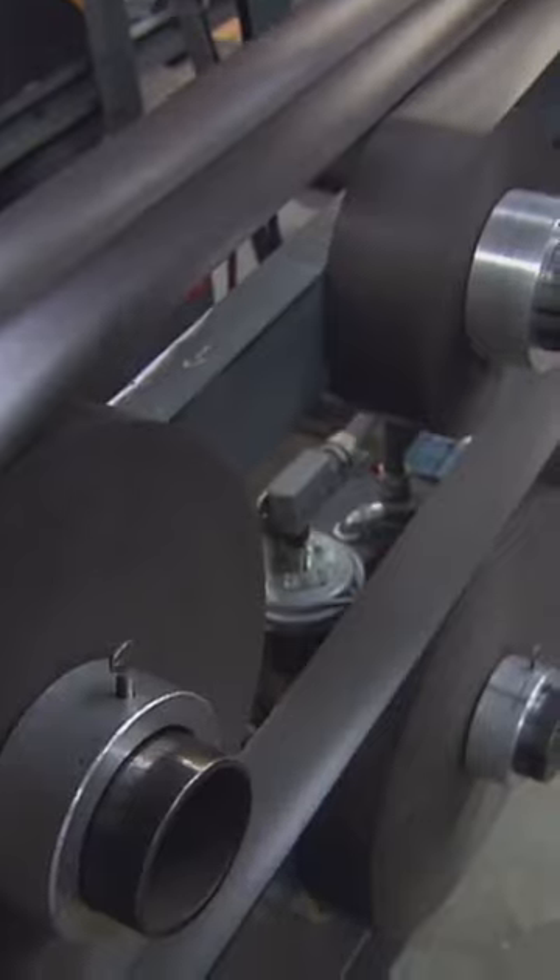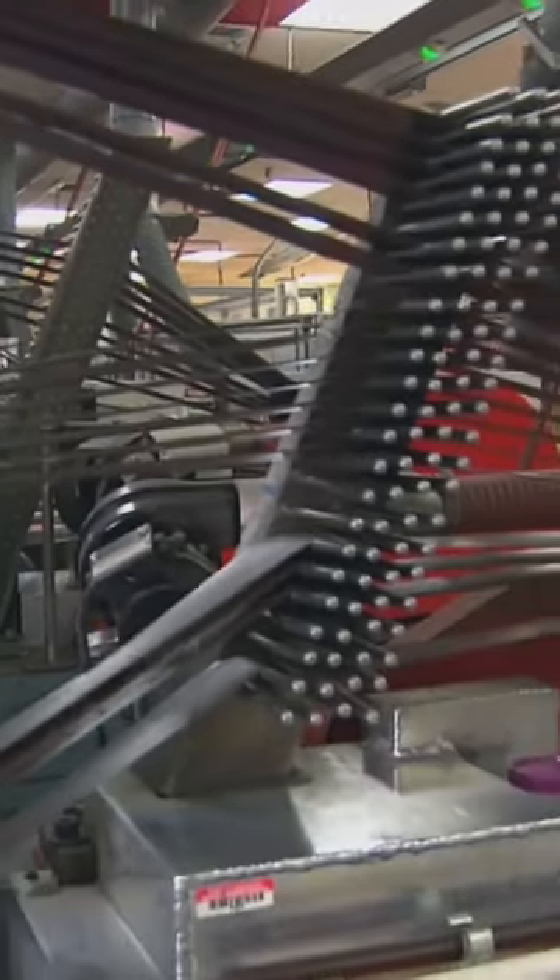But first, we need a wrapper. Miles and miles of paper feed through a machine that stamps the cup shape into the paper, in five different sizes.